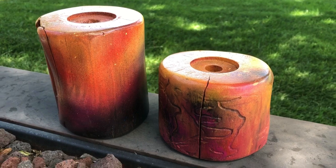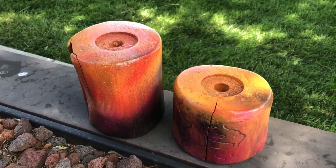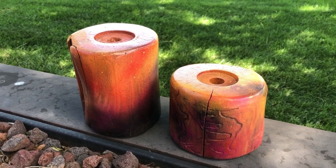I found these two candle holders in a box outside a thrift store that said free. I had to grab them and bring them home with me because I just knew I could upcycle them for my home.